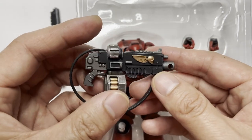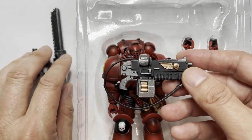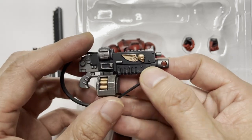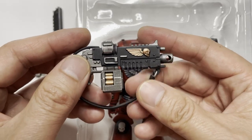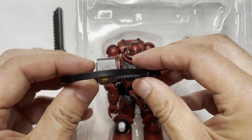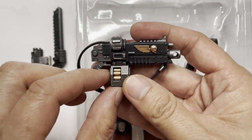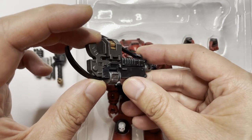This is the auto bolt rifle. Usually an assault intercessor comes with the chainsword and bolt pistol, while the regular intercessor comes with the auto bolt rifle. The bolt rifle has noticeably less highlighting than the other armaments. There are some bleed issues with the casing onto the bullet itself. The strap is a very soft, pliable material — the same material Joy Toy used for the capes on the Gravis Captain and Librarian. Overall it's a very accurate representation of a bolt rifle.